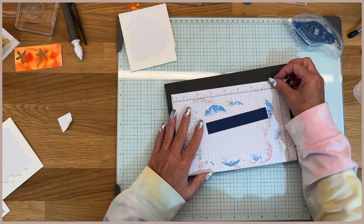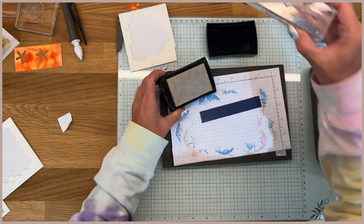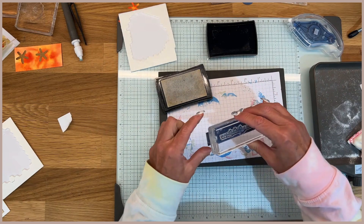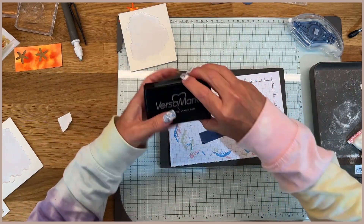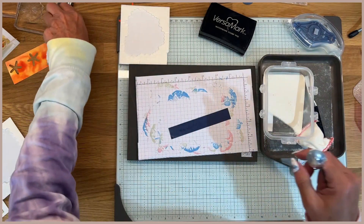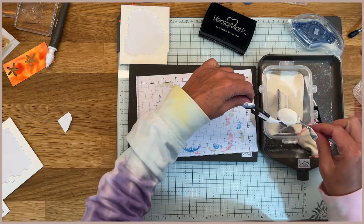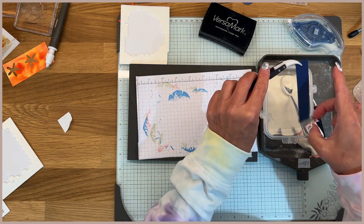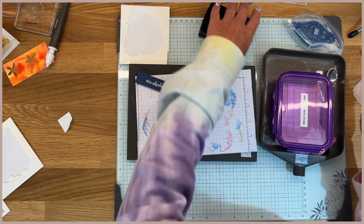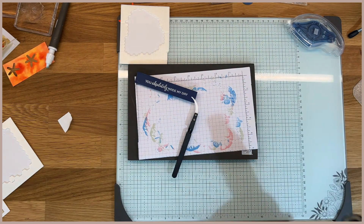Then we'll move this off to the side and I'm going to bring in my Night of Navy strip and my embossing tray. Clean that off and use Versamark to stamp the sentiment — I'm just going to put it right in the center. Then we'll use the white embossing powder. I'll pick it up with tweezers and just put your embossing powder all over that image. I like to look at it to see if it looks good — that looks okay. Now we'll just heat set that powder.